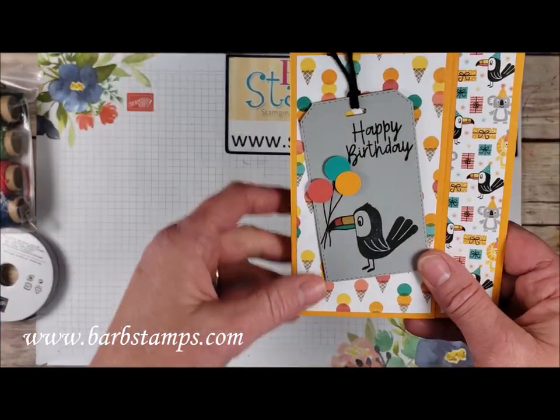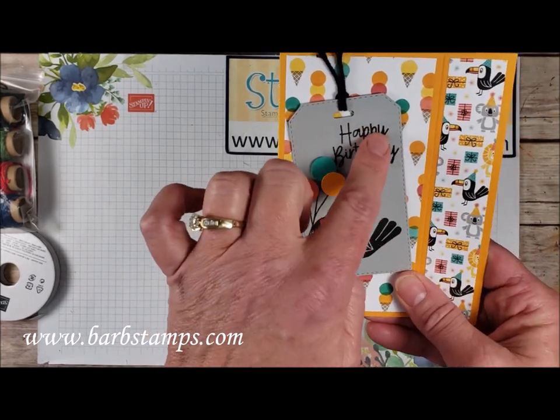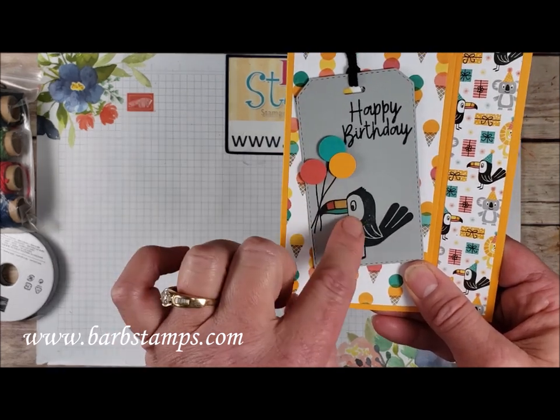This one is another bit of a fun fold card where we've got that fun label done on Gray Granite. We've got our black sentiment, our little toucan friend in black, and then of course his little bill colored in with the Cajun Craze, Mango Melody, and Bermuda Bay Stampin' Blends markers.